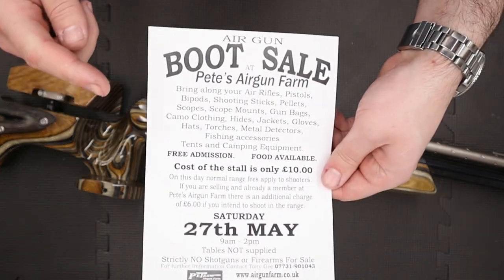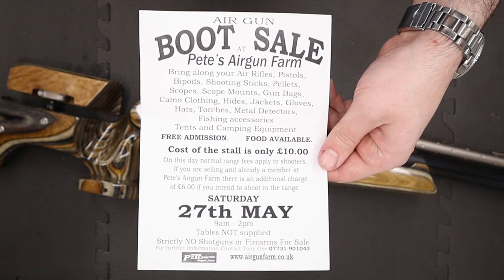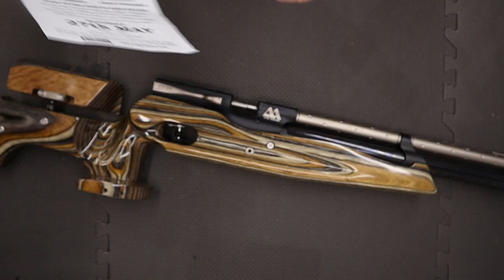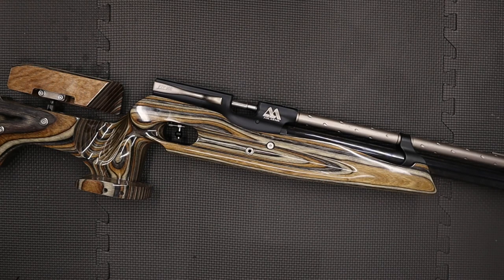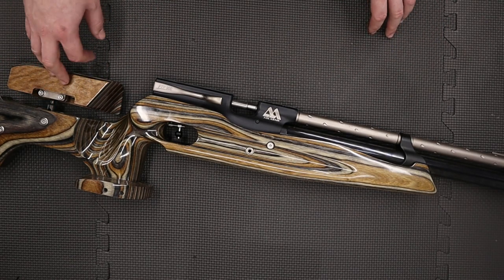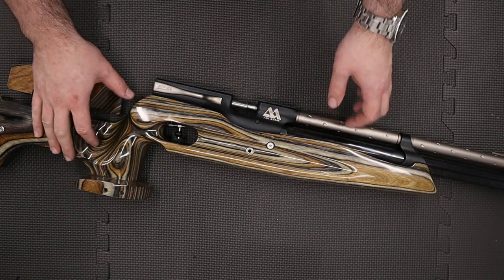The second thing I want to mention is that on the 27th of May Pete's Airgun Farm are going to be hosting a boot sale. Pause the video and read the little leaflet there if you're interested. The boot sale is normally a really good little event — lots of people show up from all over the UK and if you're looking to buy something or you've got something to sell it's well worth checking out. With that said, we can begin on the rifle itself.